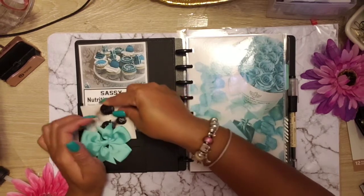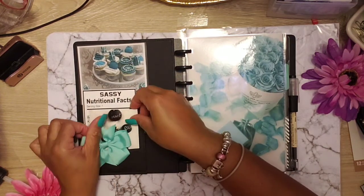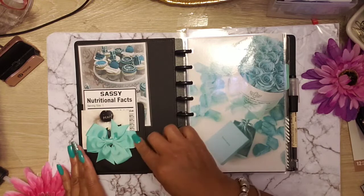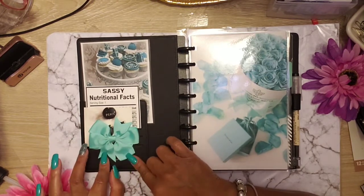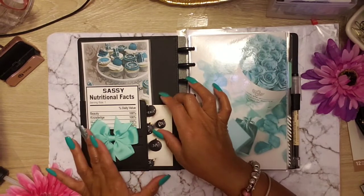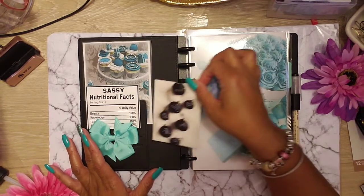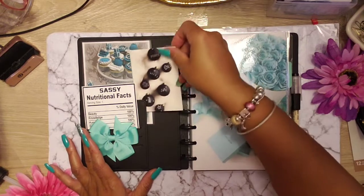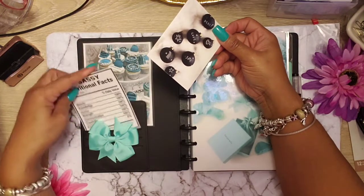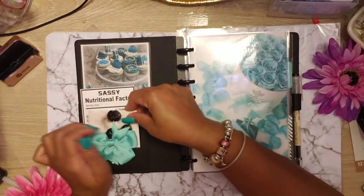Now I want this in there, but I don't want to cover it up. Okay, you can't do both — you can't have everything. I'll figure it out later. But for now, I went and made a bow to match it. How we going to do this where we can see everything? I need this not to move, so I'm going to put some stick dots behind that. We're going to leave this right here and put this one down here so we don't block the facts.